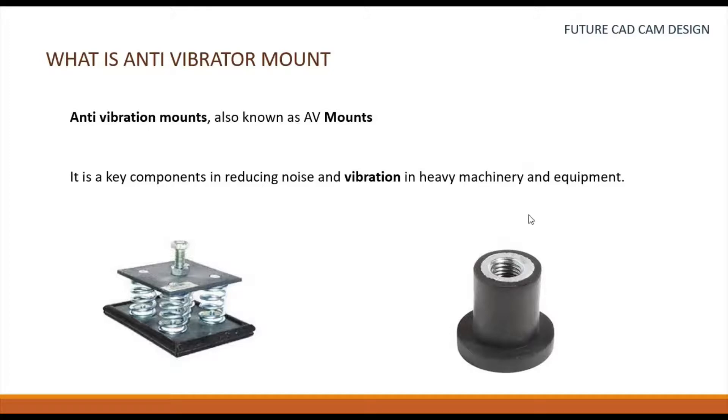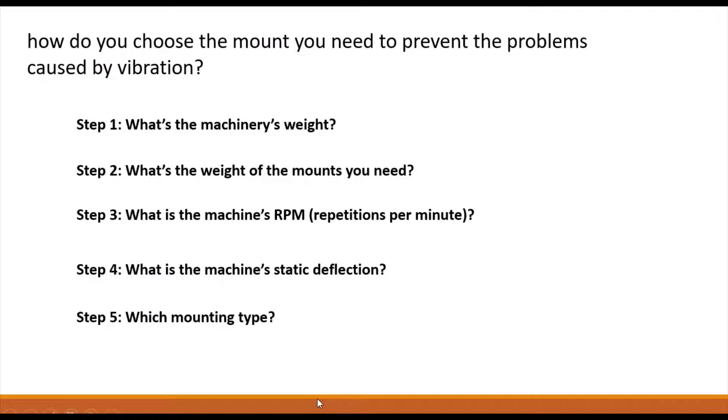We can increase the machinery's lifespan by using this device. Here are the steps to choose an anti-vibration mount. Step one: determine the machinery's weight, as machines vary. Step two: know the weight of the mount you are going to use, as mounts are available in various dimensions, sizes, and weights. Step three: determine the machine's RPM. Step four: determine the machine's static deflection. If you define all four steps, you can decide what type of mount to select.